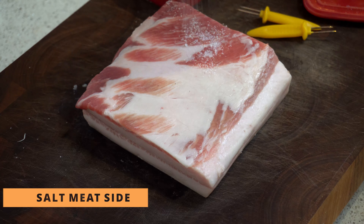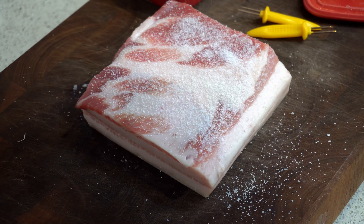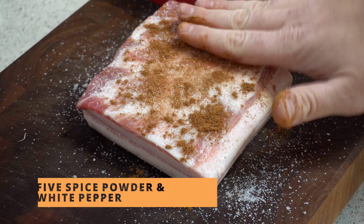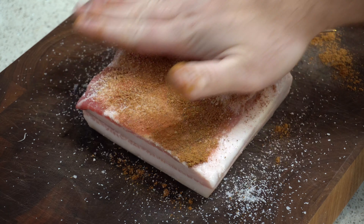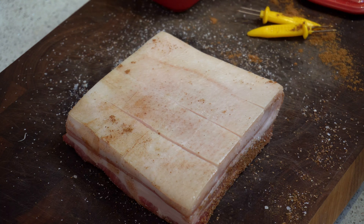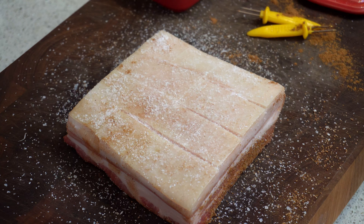So this pork belly is simply spiced — it's just salt, five spice powder, and a little white pepper. But make sure you really season this thing because it's got to pick up a lot of flavor. It's really important that you salt the skin side too because that will really help it dry out in the fridge.